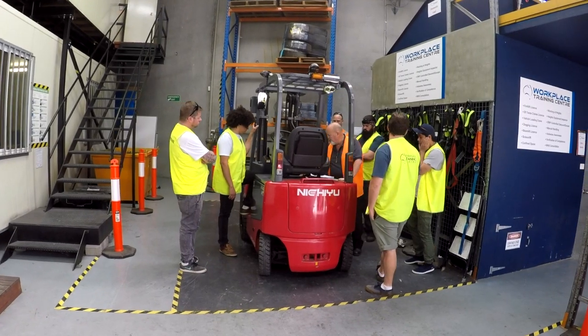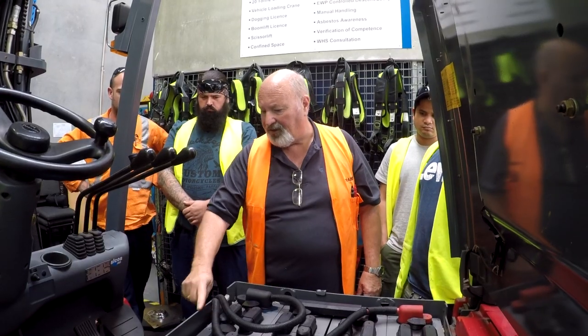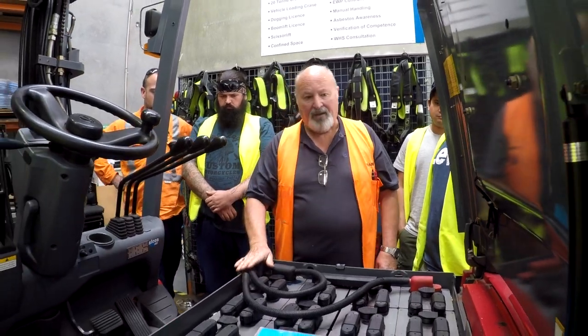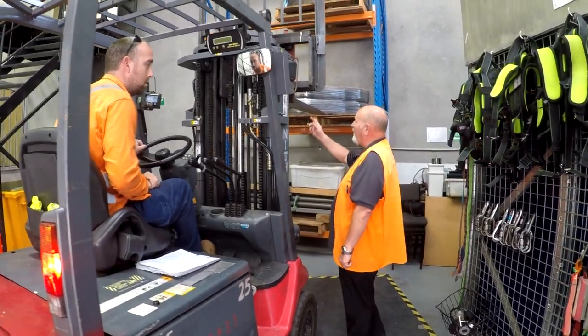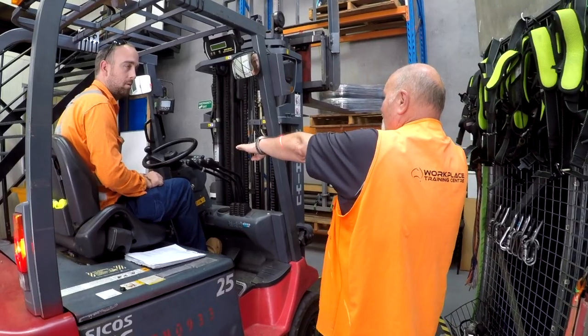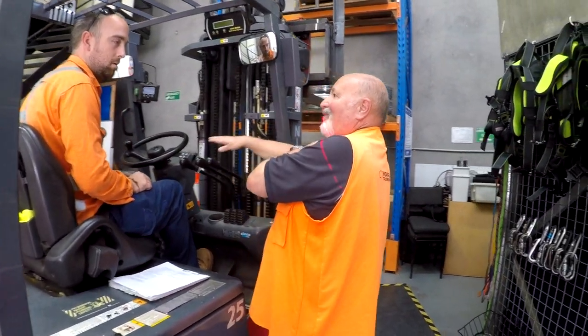On day two you get to put your theory knowledge into practice. Starting in a group session, your trainer will introduce you to your forklift and its operational controls. Following this, the one-on-one practical sessions begin. With controlled class numbers, you will enjoy more time with your trainer to build your skills and confidence.